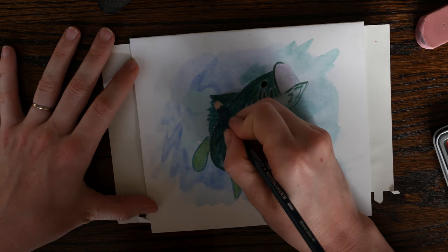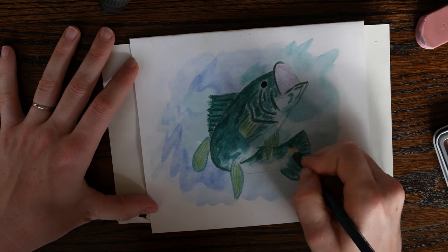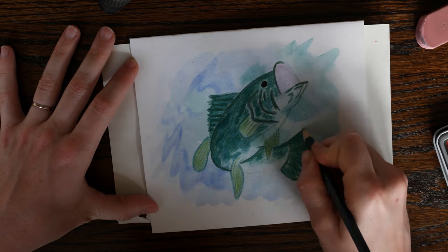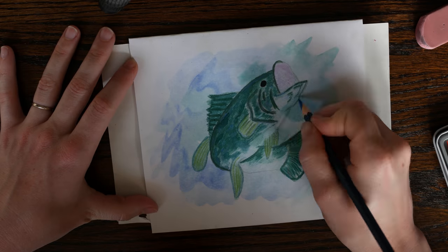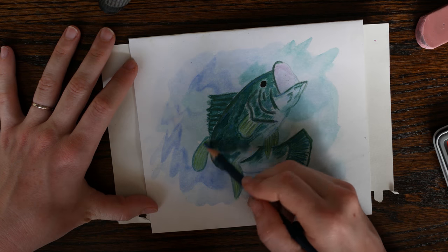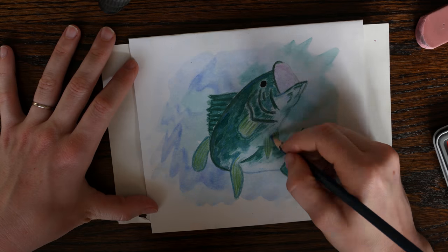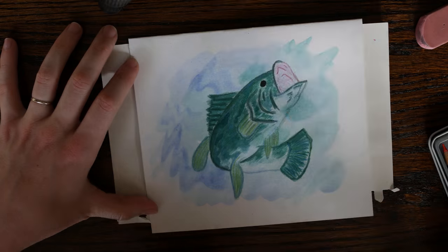You can highlight lines and edges that you want to stand out. And the best part is, because you're using watercolor pencils, if you make a mistake or don't like how something looks, you can take a clean wet paintbrush and blend down that harsh line. Another thing I like about the pencils is that they add a bit of texture — now the fish doesn't seem so flat and one-dimensional. This is also due to the fact that we've built up our layers and have contrast between dark and light.